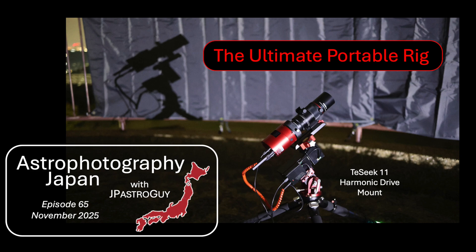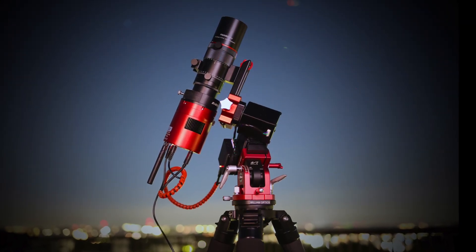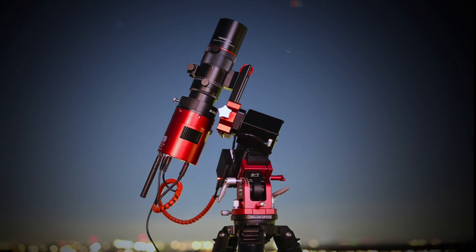It took a little bit of searching, it took a little bit of patience, but eventually I did it. In 2025, this, I think, is the most portable, fully functional, classic style, deep sky imaging rig you can possibly assemble. The ultimate portable rig.